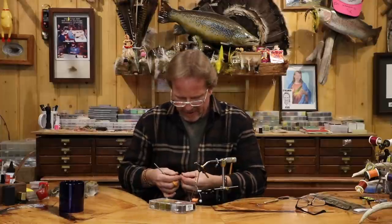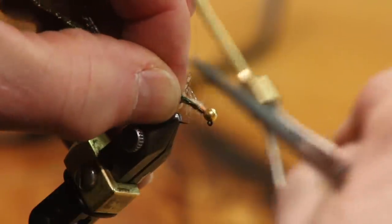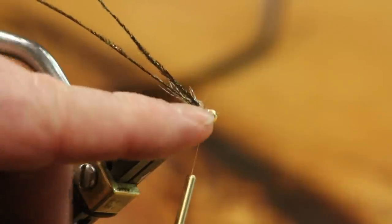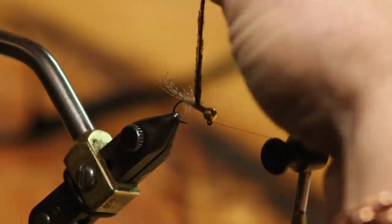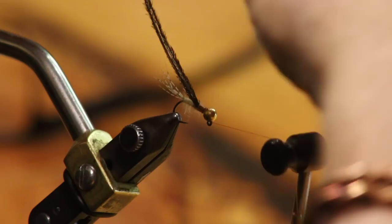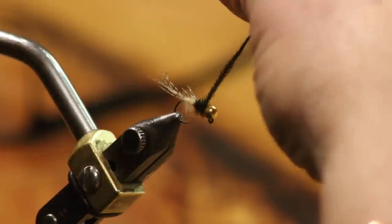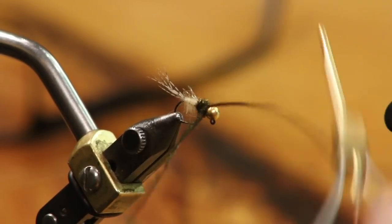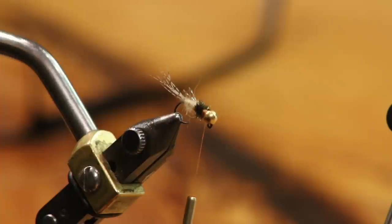I'm going to use two strands of peacock herl — you could use one if it's not real thick, but I like two. Even if one breaks while fishing, hopefully the other one holds since it's not a really strong material. I spin it just a little bit, come forward, and give it a nice little collar right up to the eye. That's where I'm going to build the accent over with the thread.